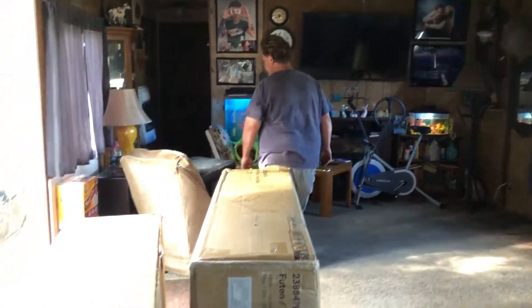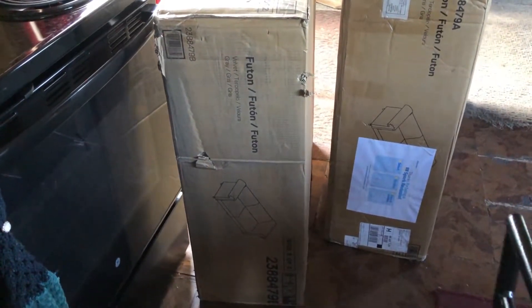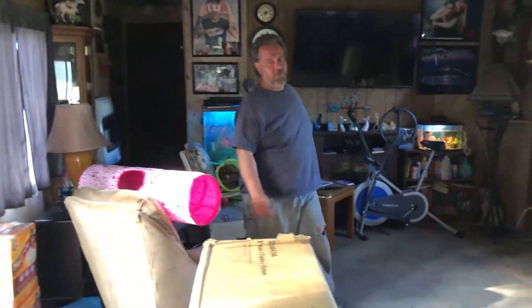Don is home from work and he is going to put this big futon couch together. It's going to go right here like this. I hope it's easy assembly — the instructions are supposed to be in one of these boxes. It says box one of two and box two of two. This is the heaviest box so I'm going to assume that's the one to start with, and hopefully it has the instructions.